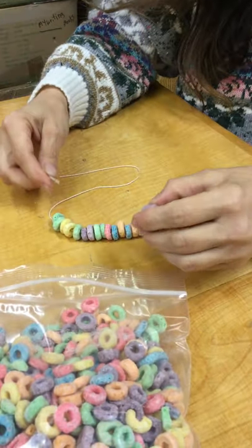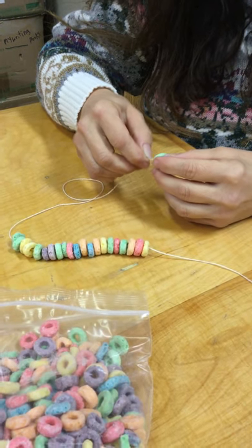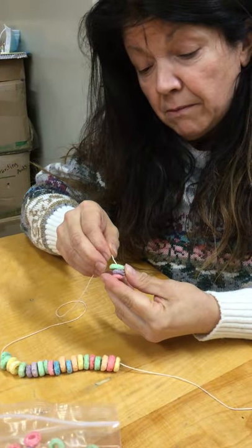You can make a pattern — you can have patterns of colors. There are about seven different colors: there's green, purple, red, yellow, orange, and you can just string them up.